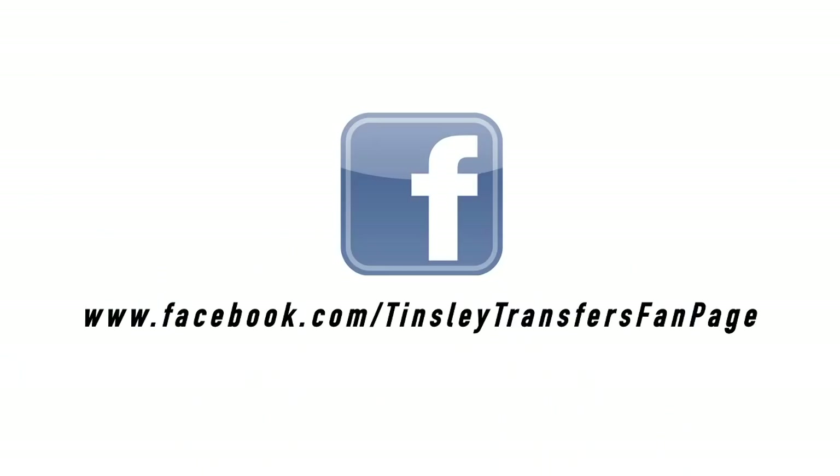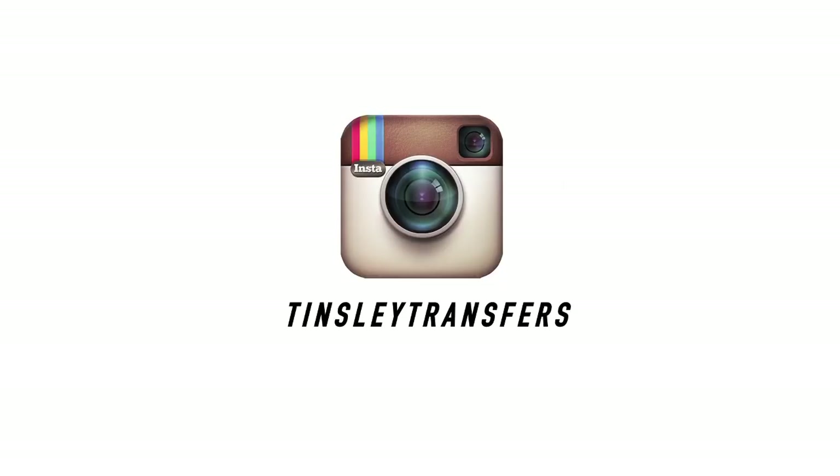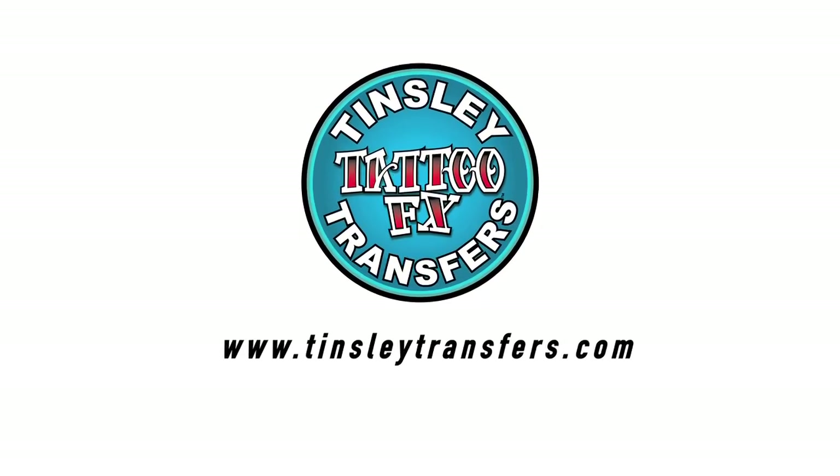That's it. Be creative and explore the imagination. Remember to look at the back of the package for directions on how to remove your 3DFX Transfer. We'd also love if you would share your photos with us, so please follow us on Facebook, Twitter, Instagram, or visit us at TinsleyTransfers.com.